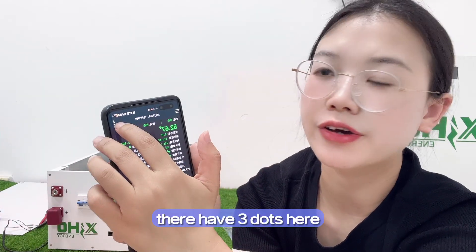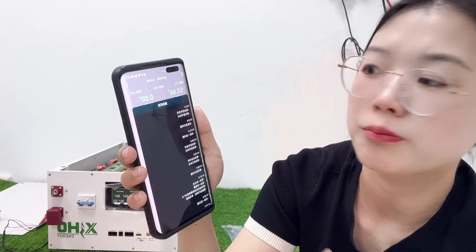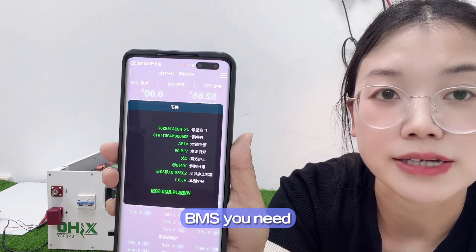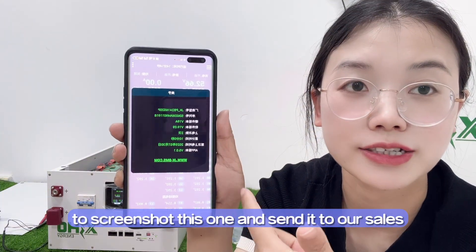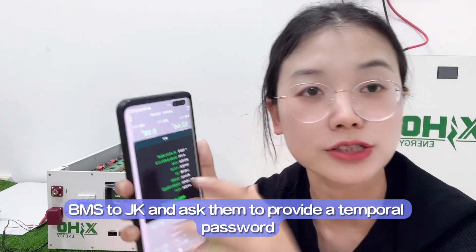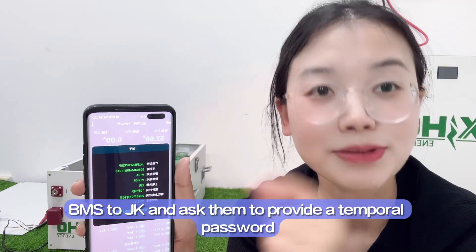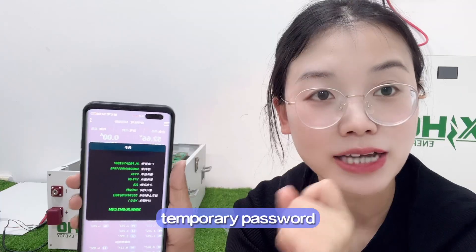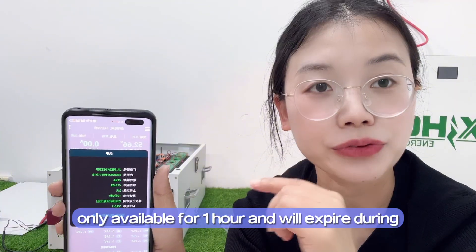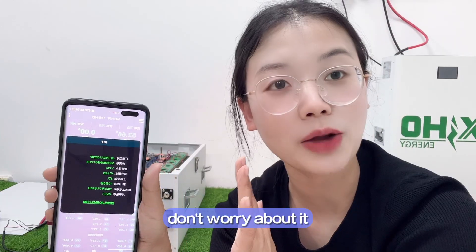In the JK app, find the three dots menu to locate the version of your BMS. Screenshot this information and send it to our sales team. We will send the BMS version to JKDMS and ask them to provide a temporary password. Please kindly note: this temporary password is only available for one hour and will expire after that time. Don't worry — we can solve this for you.